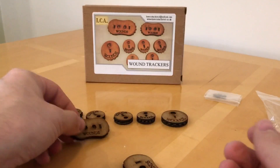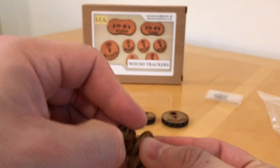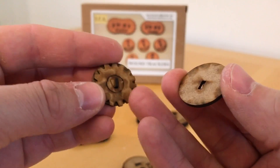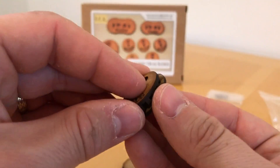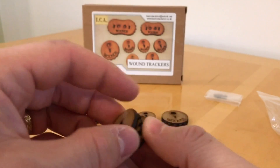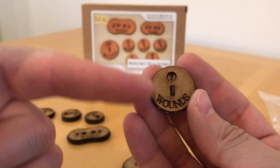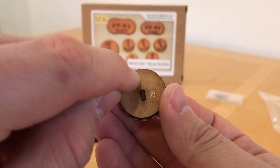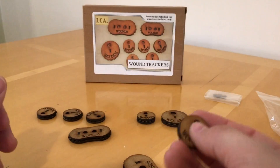Taking the top off, you can see the reverse side of the dial. What you could do is mark your own tracking unit or your own currency of damage onto that and then use them in that way. I suppose Laser Cut Architect could increase the versatility of these even more - and this is a dead easy thing for them to do - by simply putting a hole on the other side so they could do a double-sided print. You can make them a bit fluffier that way.